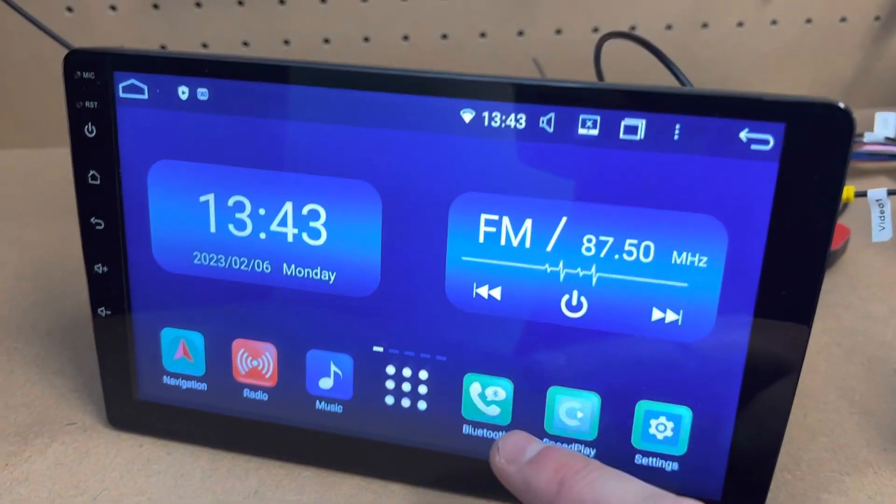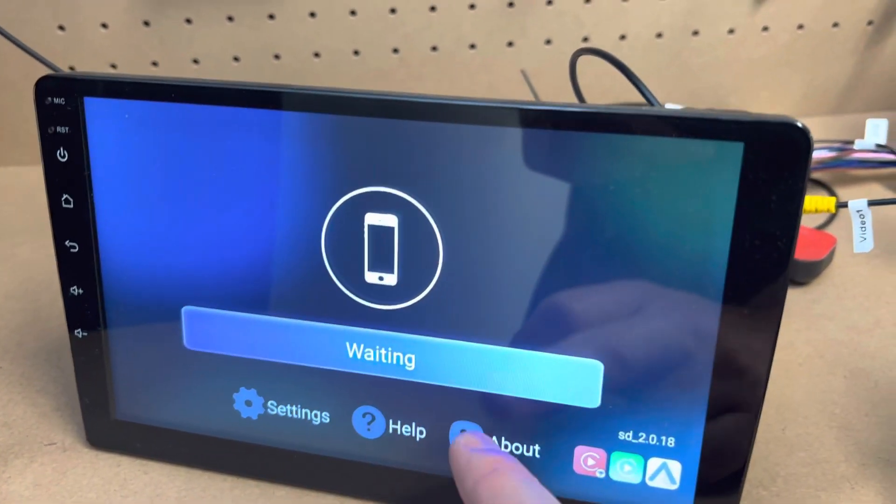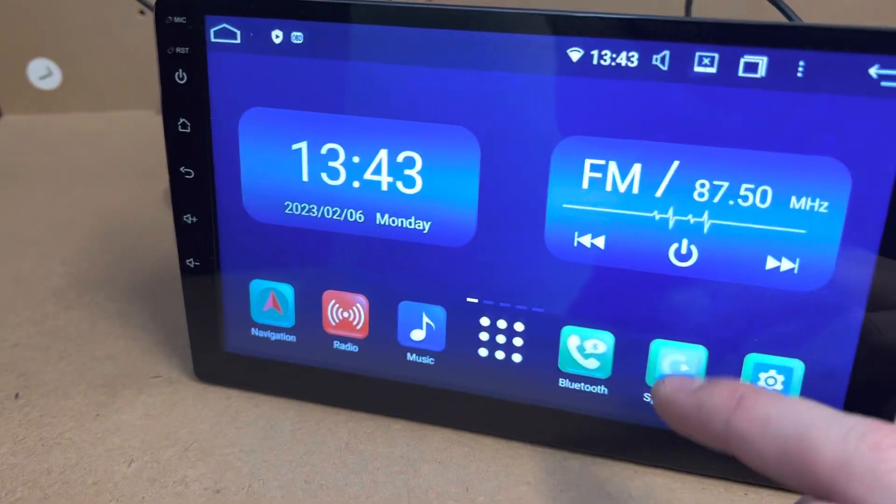Hey, how's it going. If you're getting Speed Play opening up and it's saying you need to activate, or some sort of error at the bottom — so here it says it's already activated, so this one's fine.